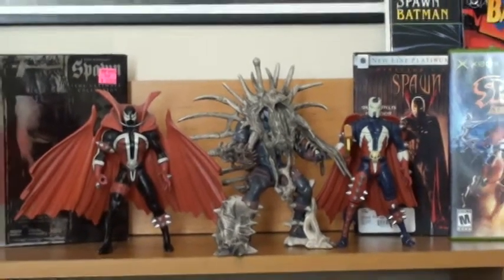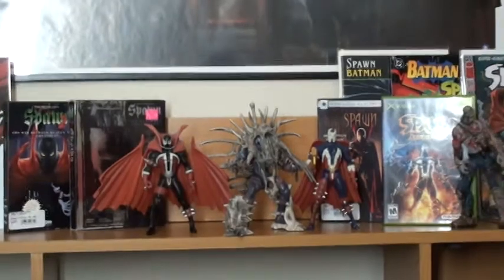Alright, well thank you for watching, everyone. That's what I wanted to show you guys today — it was the unboxing of this exoskeleton Spawn figure. Thank you for watching. Rate, comment, favorite, and subscribe. Talk to you guys later. Bye.